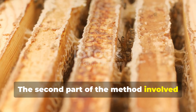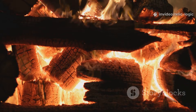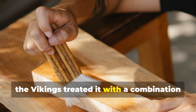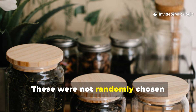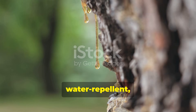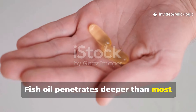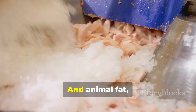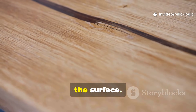The second part of the method involved introducing natural oils and tar into the heat-opened grain. Once the wood was warmed and its pores opened, the Vikings treated it with a combination of pine tar, fish oil or animal fat. These were not randomly chosen substances. Pine tar is naturally antifungal, water-repellent and long-lasting. Fish oil penetrates deeper than most modern wood oils, especially when the wood is still warm after treatment. And animal fat, once rendered and purified, forms a hydrophobic layer that helps seal the surface.